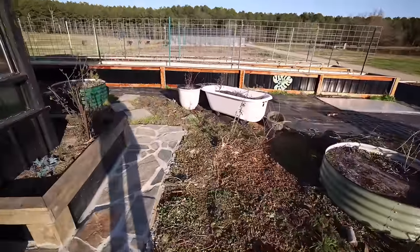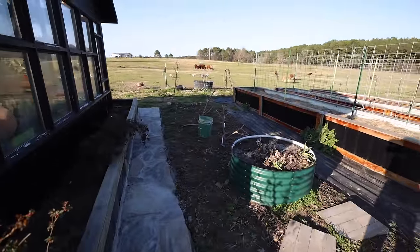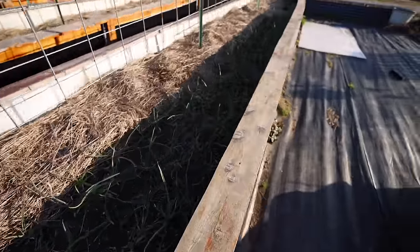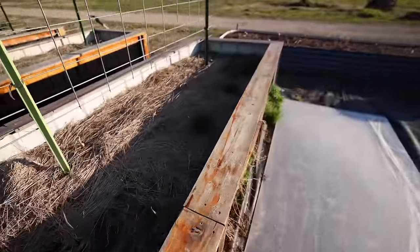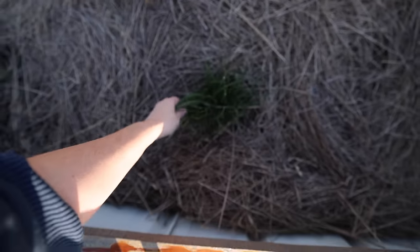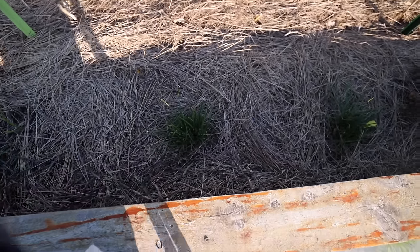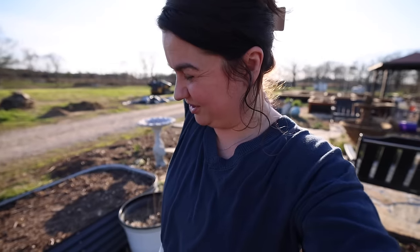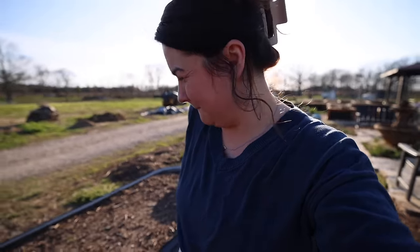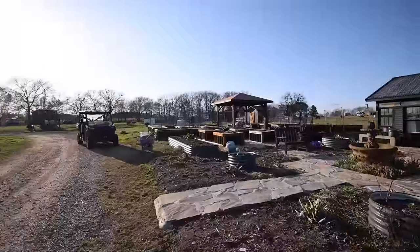Everything is so pruned back and tidy — the garden feels so bare, just in time to blow up with growth. Here's all the garlic, looking pretty good. Another established herb — these chives, which are a little puny right now. I've probably harvested them more than I should have but they'll grow a lot as it warms up. I was looking for asparagus — I've had two pop up already. We should go check the other asparagus bed.